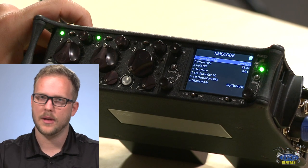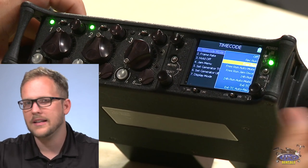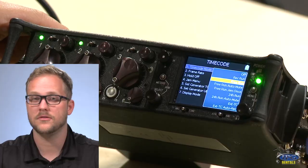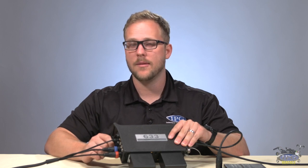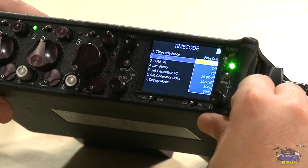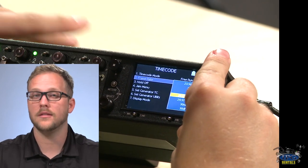Let's go to timecode. Free run is what you'll use 99.9% of the time, though you can also select record run, auto, mute, 24-hour run, or exterior timecode. Generally, audio is the authority — we generate and distribute timecode via lockboxes, slates, and digital slates, so we give it out rather than receive it. Frame rate: be absolutely sure to set your frame rate to match the cameras. You can go from 23 to 30 frames. Sports often calls for 59.94, so you'd run at 29.97. Also be sure to select non-drop versus drop frame correctly, as timecode will drift over time if this is set wrong.